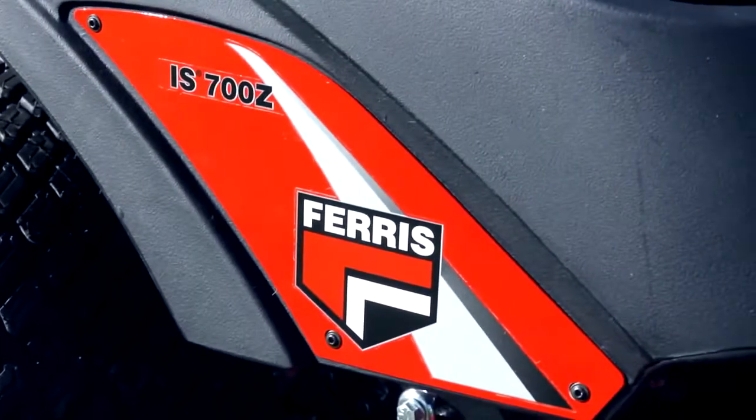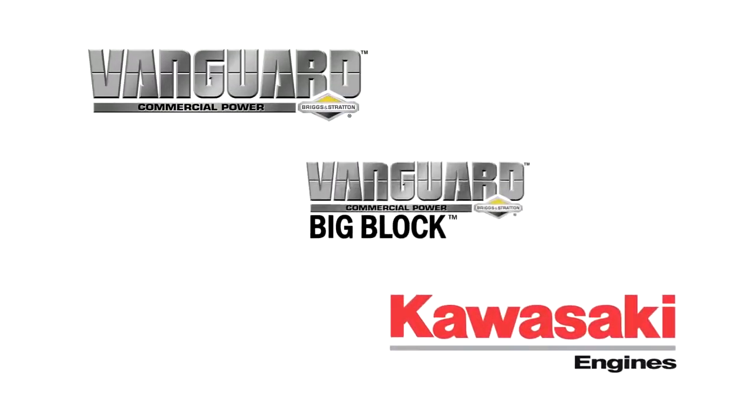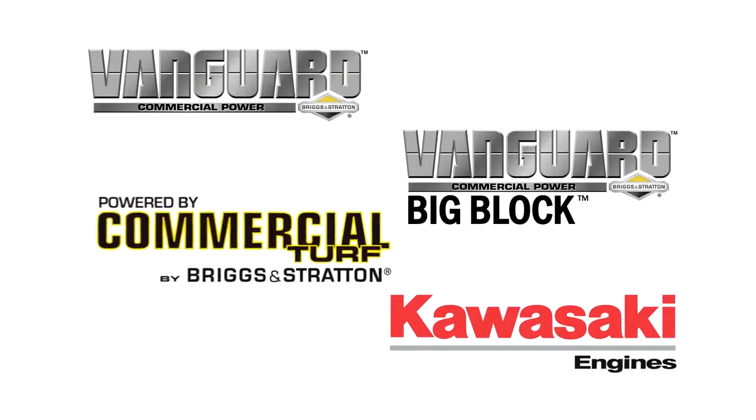The IS700Z Series features your choice of a Vanguard, Kawasaki FS, Vanguard Big Block, or Briggs & Stratton Commercial Turf Series engine.